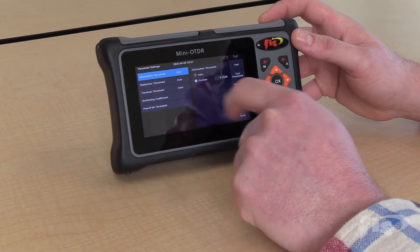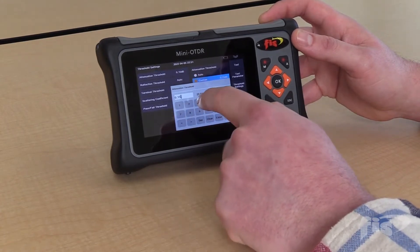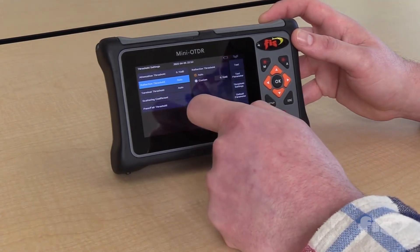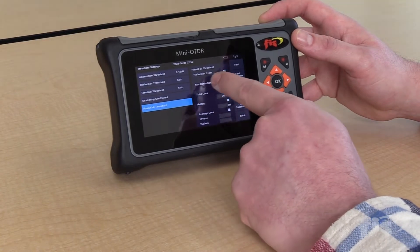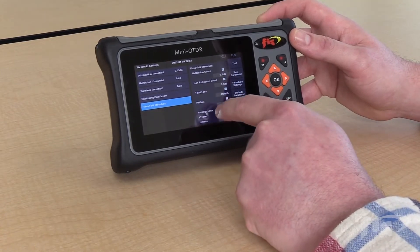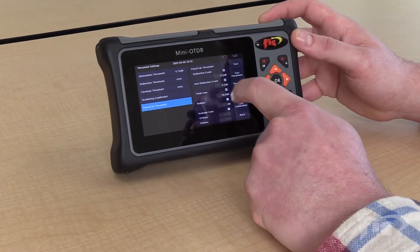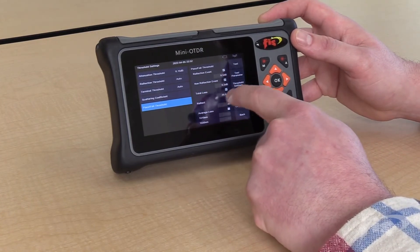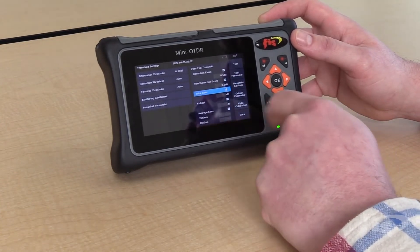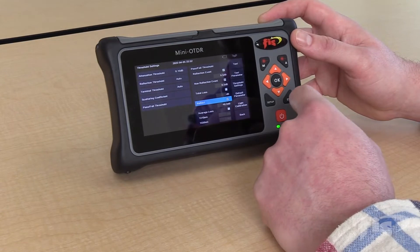The unit also gives you the ability to have automatic pass/fail threshold settings. You can customize them for non-reflective events, for reflective events, and for the entire link of cable. Here you can customize your reflective event dB loss, your non-reflective event dB loss, and also the type of reflection you want to pass/fail. If you want to adhere to any of these standards, simply keep the box checked. If you do not wish to pass/fail any of these sections, just uncheck the box. If the box is checked, the pass/fail threshold will be active.